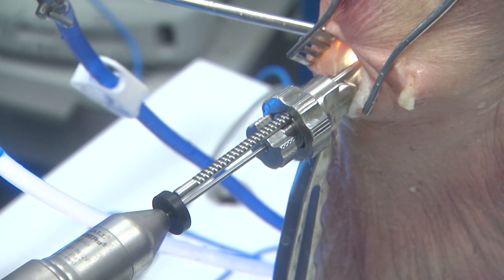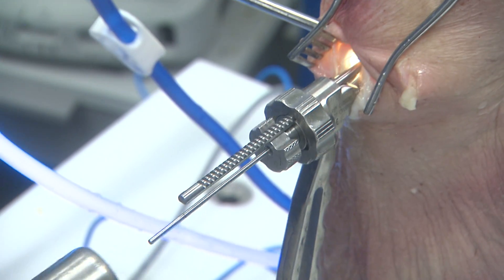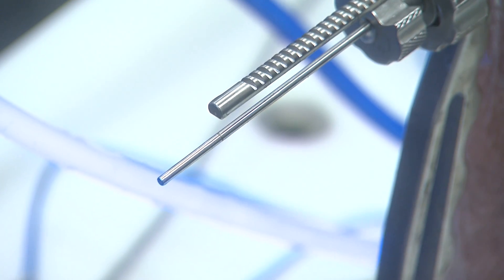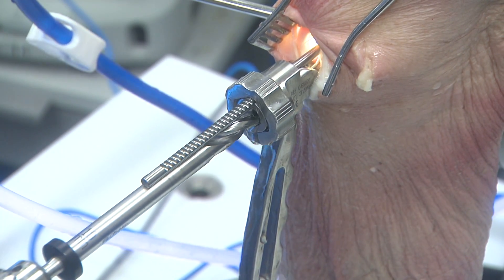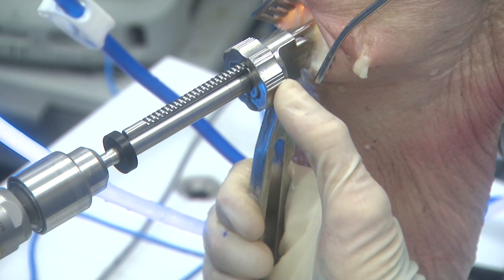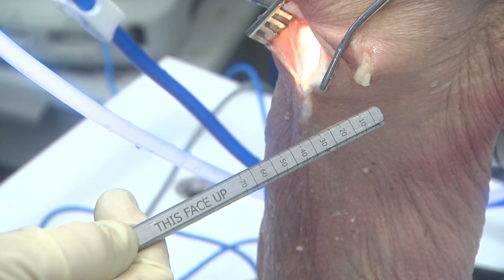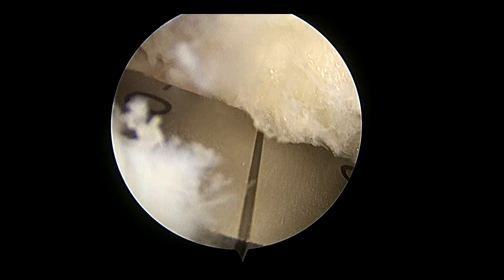Once the drill is completed, it is exchanged with a 2.4mm smooth guide pin. This is impacted until the mark on the pin aligns with the back of the alignment arm. At this point, the sleeve can be removed and you are ready to ream with your 10mm reamer. Again, it has a stop that will engage and will leave a 5mm posterior bony wall. The guide rod is calibrated so you can measure the depth of the bony trough. Insert the guide rod into the drill hole until it contacts the posterior tibial cortex. Arthroscopically, you can measure the depth of the bone bridge between the anterior and posterior horns for your bone block.